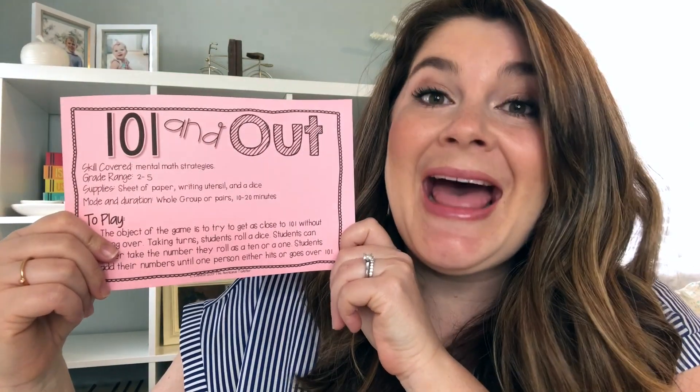Hello, it is Leigh here from the Appalicious Teacher and today I am sharing with you a really fun math game: 101 and out.